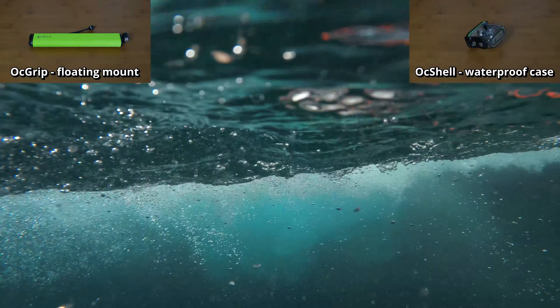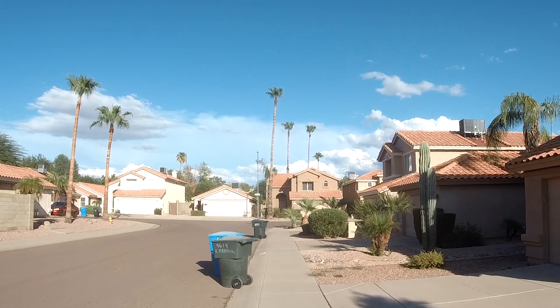Now let's go to the bike ride footage to see the Oc Bond mount, which can be attached to any helmet to get point-of-view shots. We also used the Oc Bar mount to attach the camera to bike handlebars. There was some difficulty finding a good bar since some of the bike bars were too thick, so we ended up mounting to the front of the bike. Once mounted, it was easy to take the camera on and off.